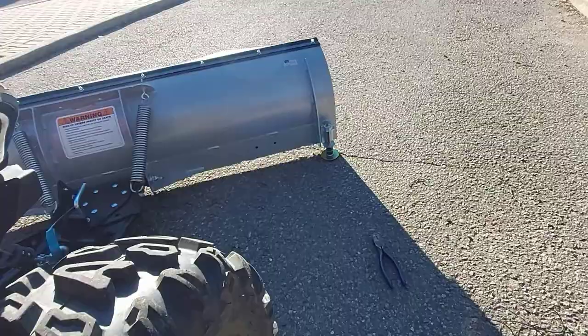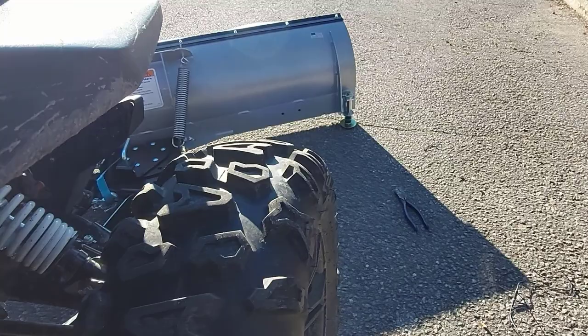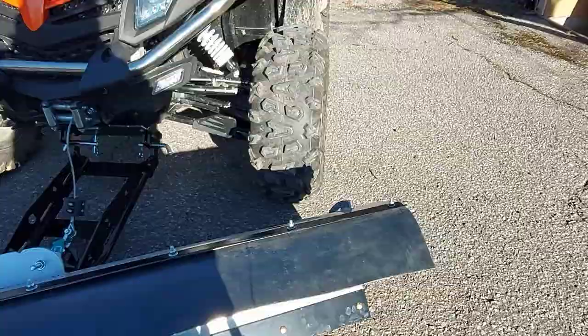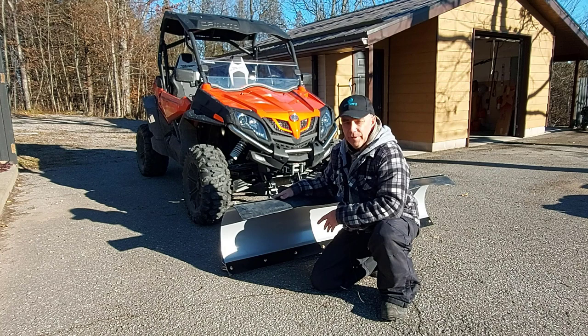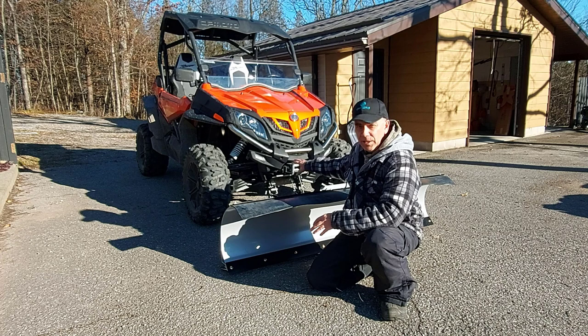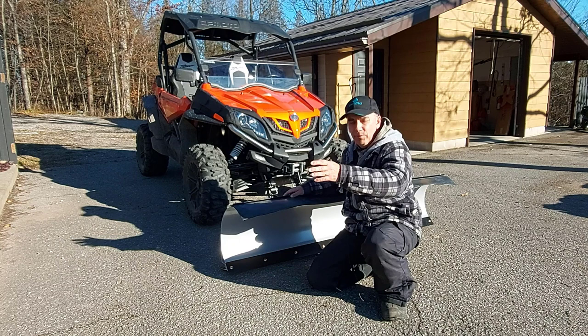With the blade angled, it's pretty much on the outside of the wheel on one side and very much outside the wheel on the other side — you don't have to worry about driving over the snow you're plowing. I think I've covered pretty much everything on the installation of this KFI snowplow to a CFMoto Z-Force. When you're not using your plow blade and you're leaving it attached to your side-by-side, always put your blade down on the ground to take the weight off the suspension. I can't wait to make videos of plowing this driveway. Be sure to subscribe, and hit the like button — we'll see you on the next one.